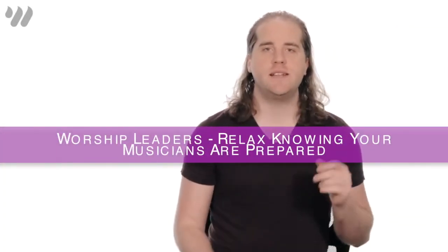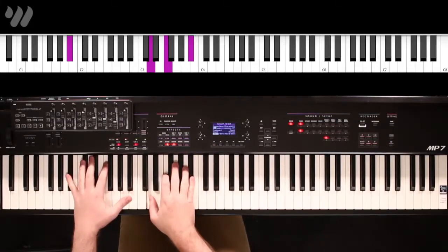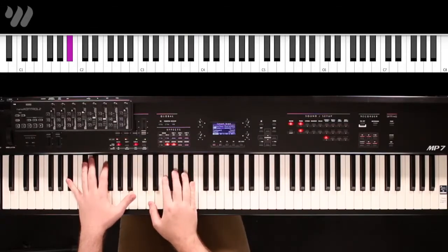We're going to be playing triads in the right hand and single bass notes in our left. We're going to be starting off on a B-flat major, and the first progression will look like this.